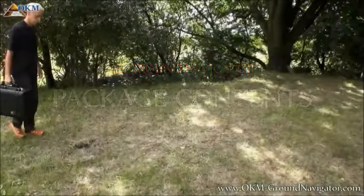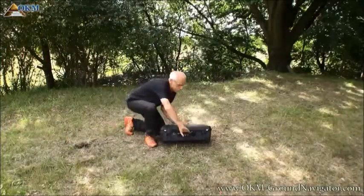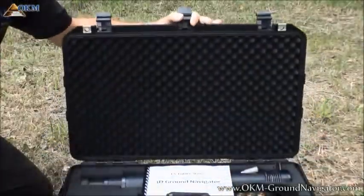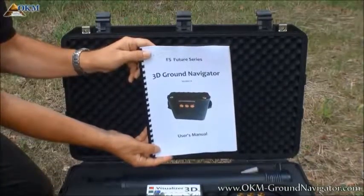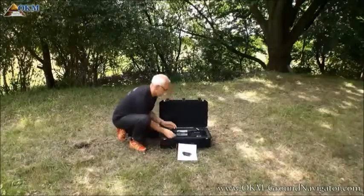The 3D ground navigator is well packed in a robust Paley case to protect its contents. Let's see what's in the case. The most important thing is the user's manual. You will find all information about assembling and using the machine, as well as analyzing the scans in this manual.